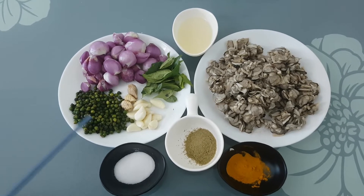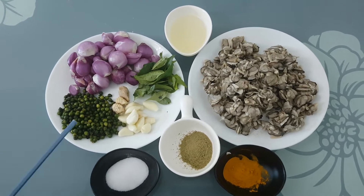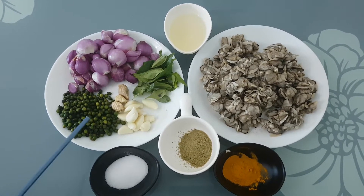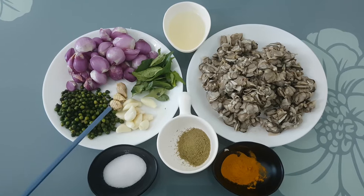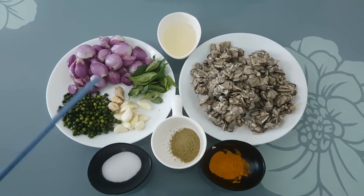Here's my main ingredients. About 150 grams of herbal vegetables. I'll add a little bit of herbal vegetables.